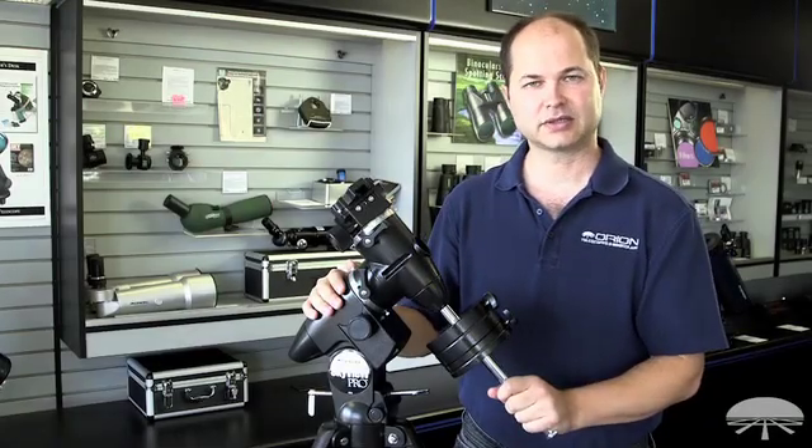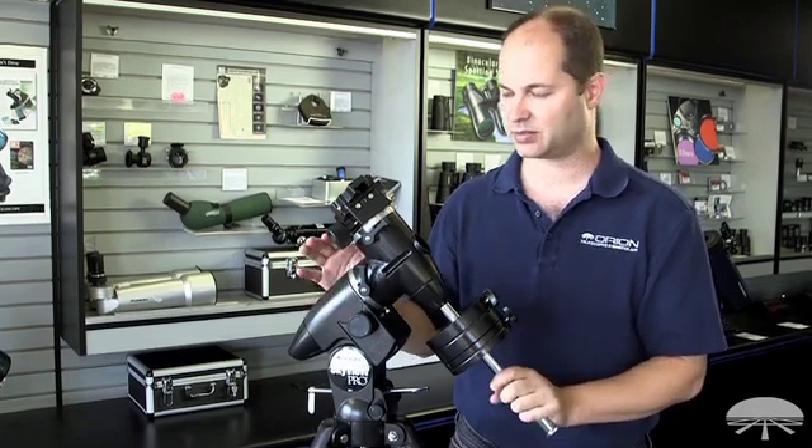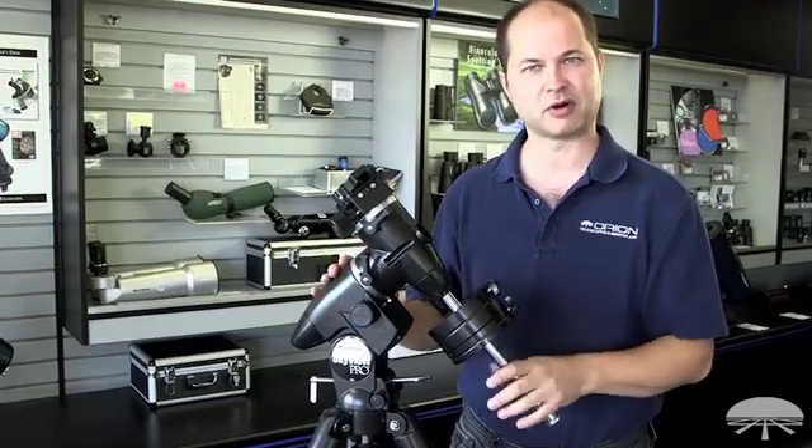Hi everyone, Ken again from Orion Telescopes and Binoculars, and this is the Orion SkyView Pro mount. This has been a mainstay of ours for quite some time, just because it's a very solid performer.